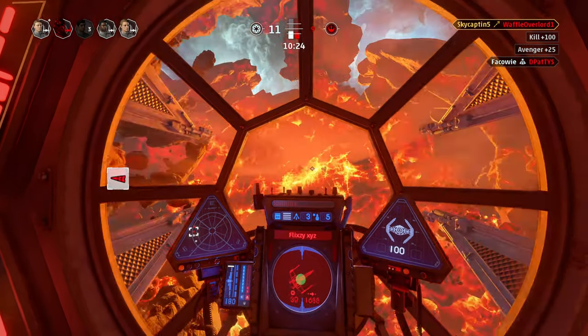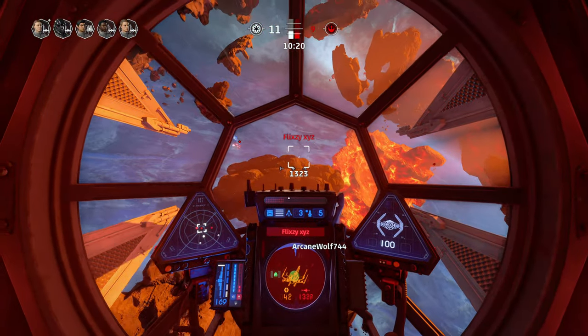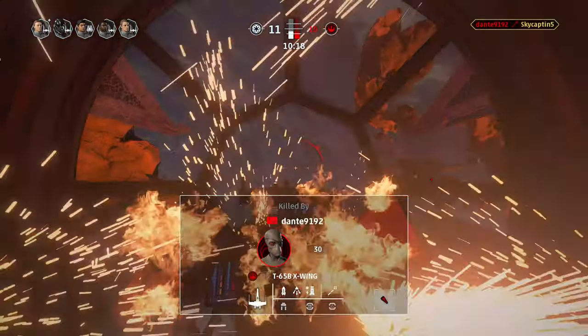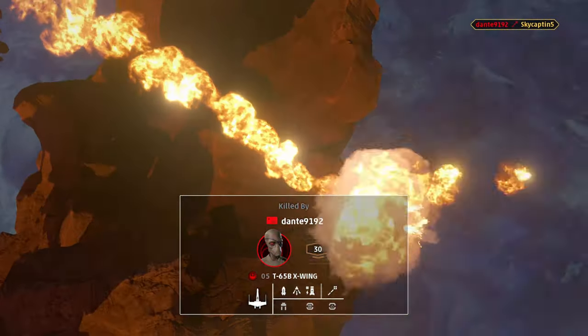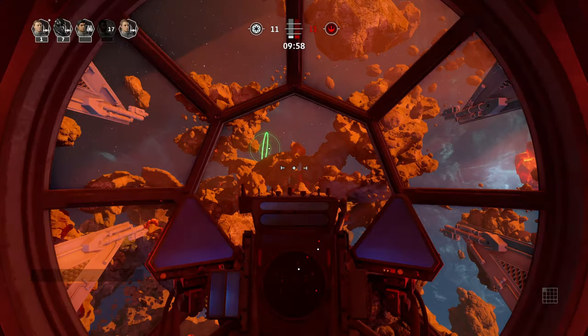That smoothness is especially noticeable when doing tight angles and moving through rocks. In this multiplayer dogfight here, I went 6-6 in the match, and four of my deaths were from asteroids where I kept hitting things.